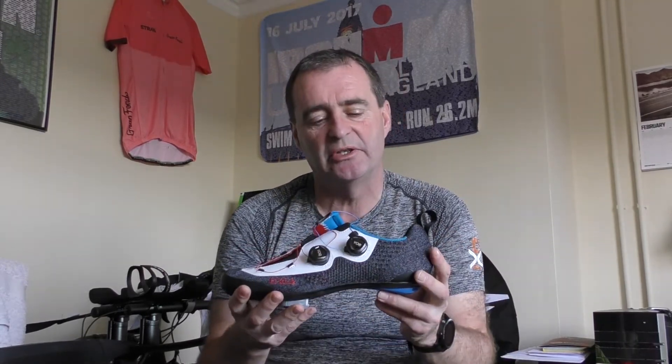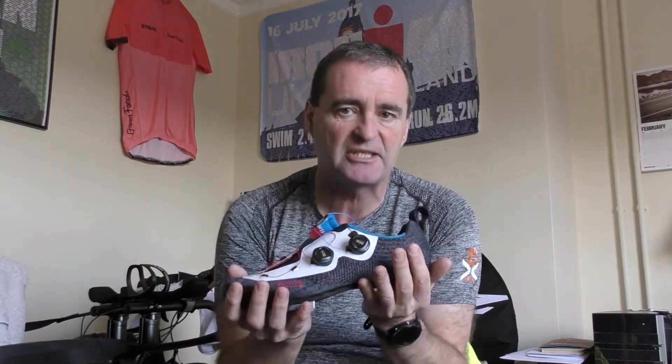On sizing: Physique have got it spot on. If you're normally a 42, order a 42. The closest comparison is Shimano — I'm a 42 in Shimano and this 42 fits me perfectly. In summary: this is an extremely expensive shoe, but also incredibly comfortable, tri-designed, and works incredibly well. Fantastic power transfer, relatively light, brilliantly well made, and very stylish.